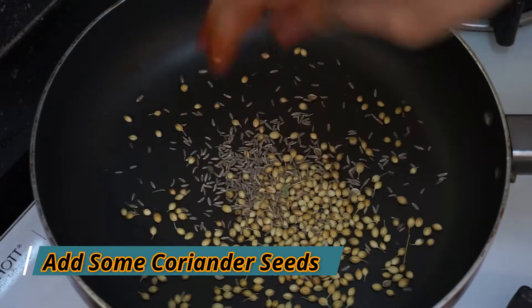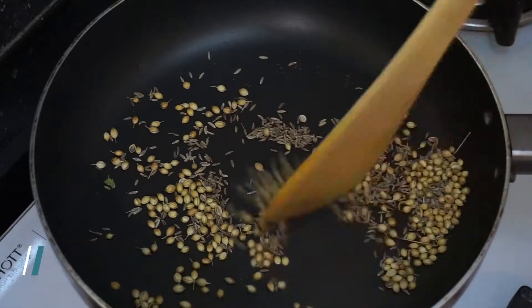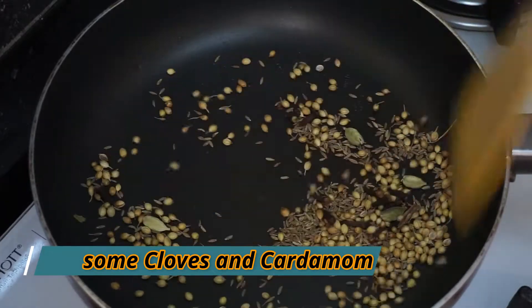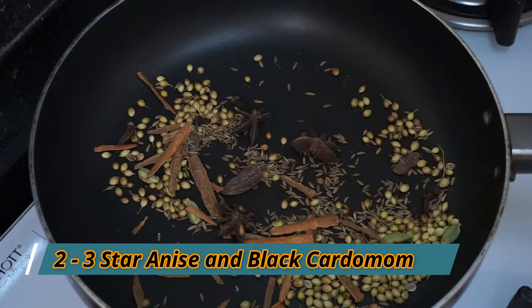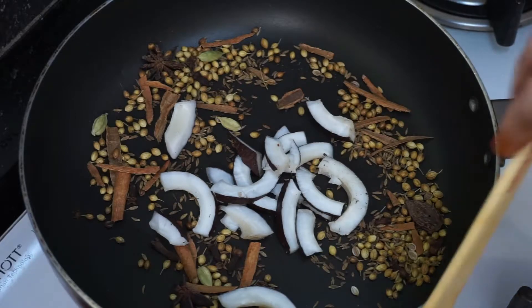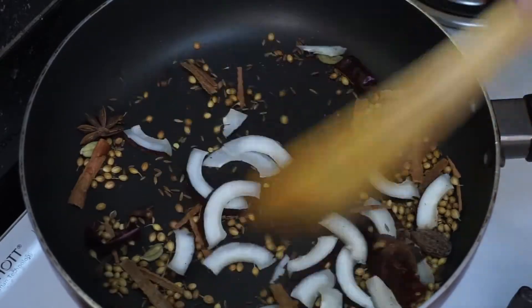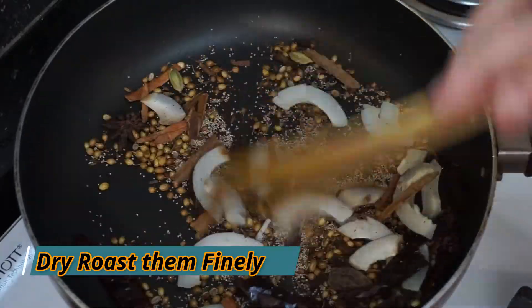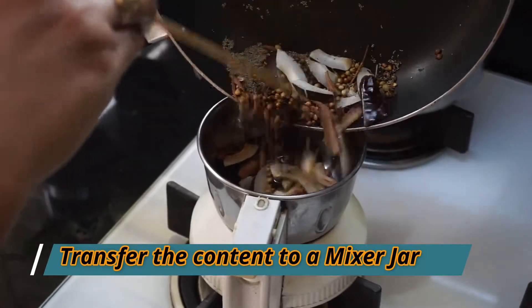Let's taste the ingredients in the preparation. Then pour the whole rice. I will cook a bit.